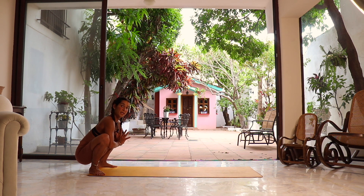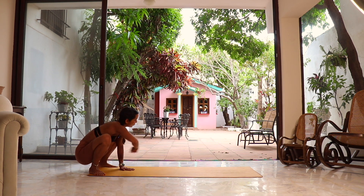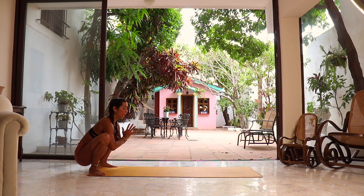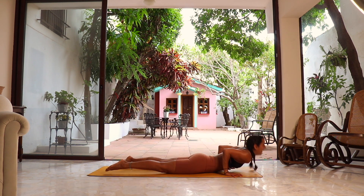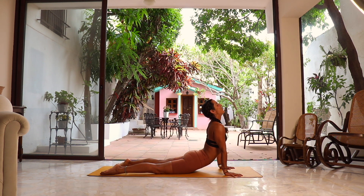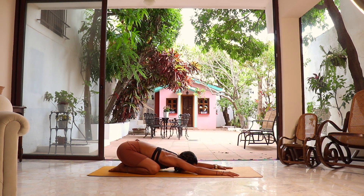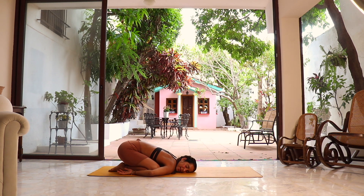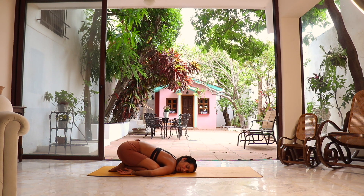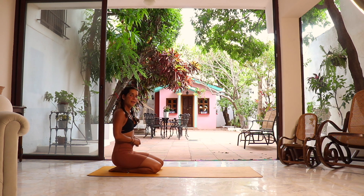From here you have two options: walk forward to your vinyasa, or more adventurously, drop straight into chaturanga. Give it a try — reach the arms forward, slowly shift forward, and drop into the vinyasa. Inhale to upper dog, exhale to a quick child's pose to reset before we go into the second side. You can keep the arms forward or reach them back to take a little break here. We're going to take three to five breaths before going to the second side. If you need a sip of water, this is a good time.